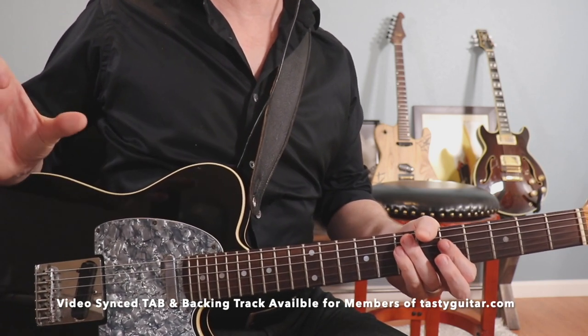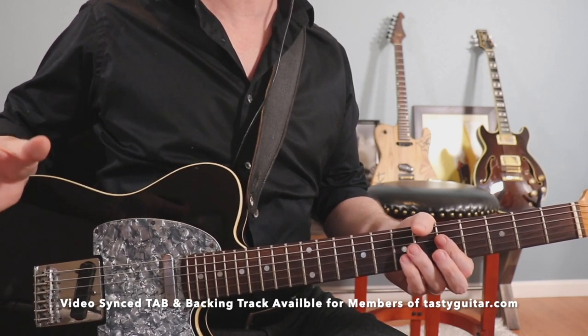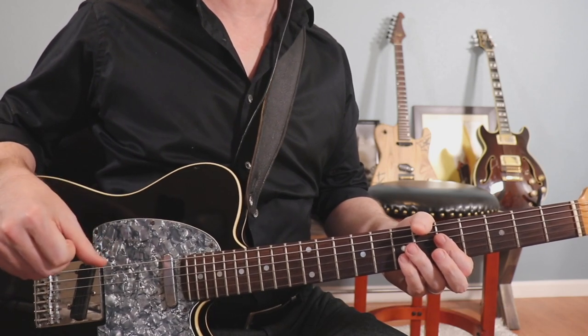I really recommend that you break this down bar by bar if necessary. Practice it slowly with the metronome and then put it back together and play it with the backing track.